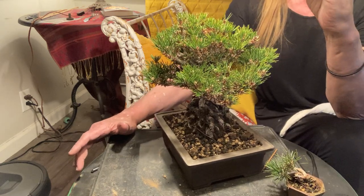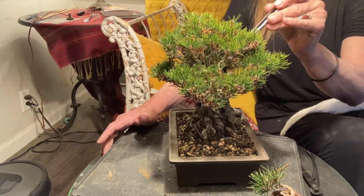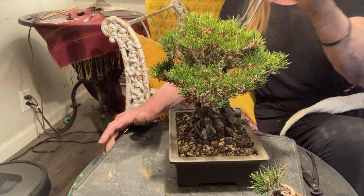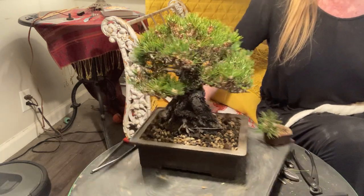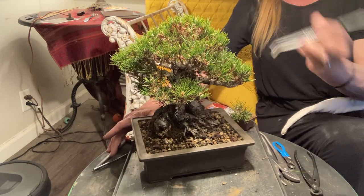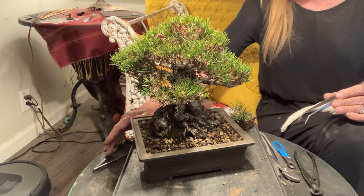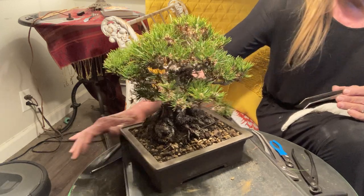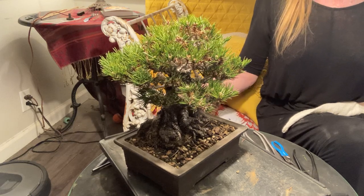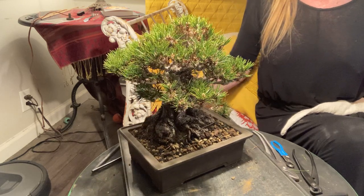If nothing else we want the candles to develop just so we can turn right around and cut them, which is what we'll be doing. By doing that we'll get a flush of growth — for every bud we cut, we'll get a couple more back, maybe four or five in some instances. So we might cut one candle and it'll answer back with four, and then we'll pick back down to two.